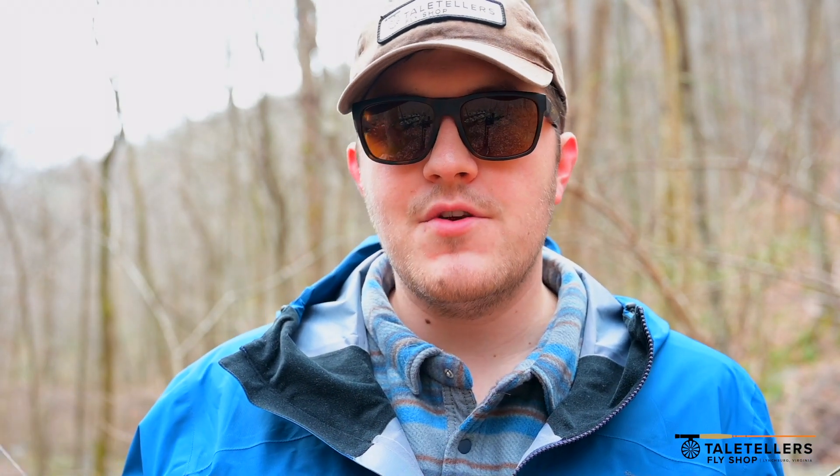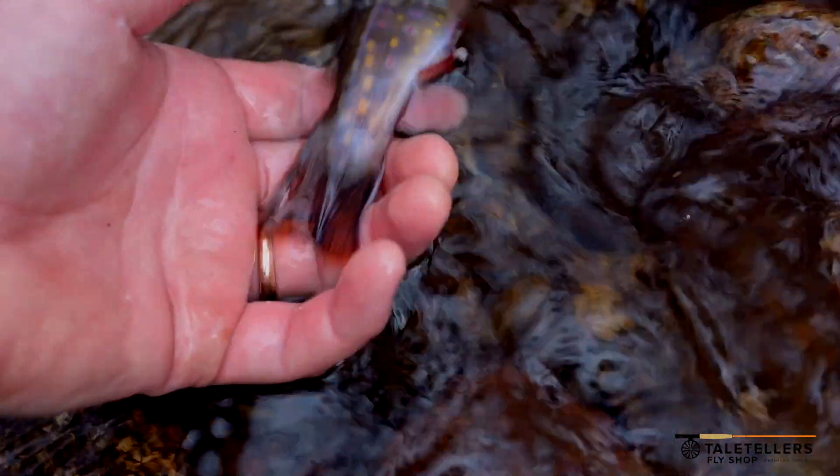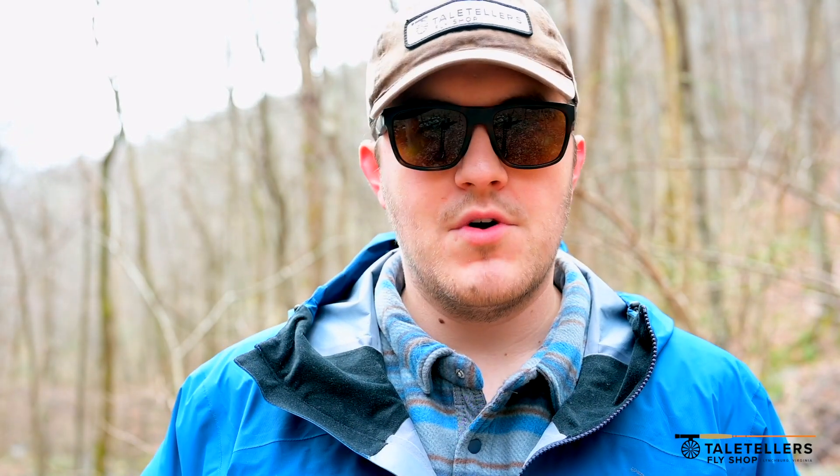Today it's helped us catch quite a few nice fish. We've been using the chartreuse as well as the orange just to try two different things, which is one of the cool things.